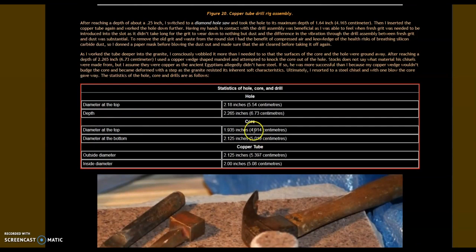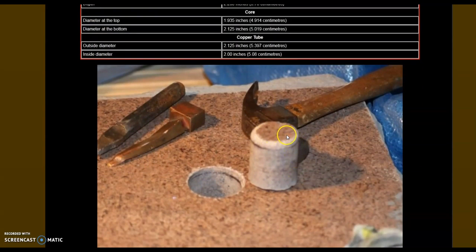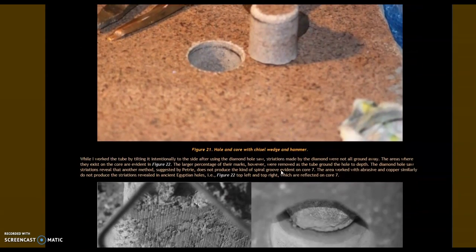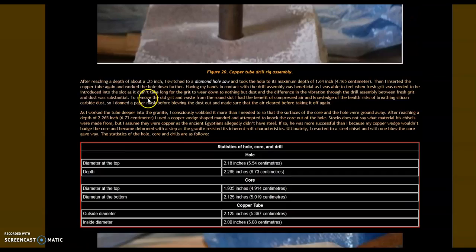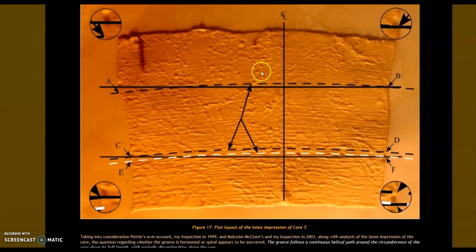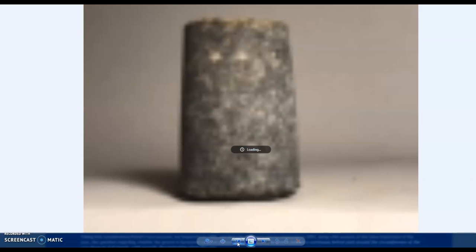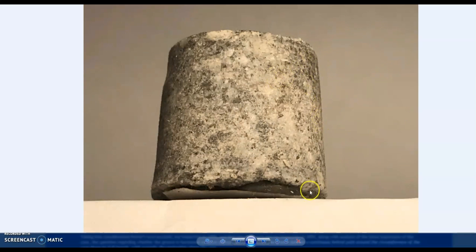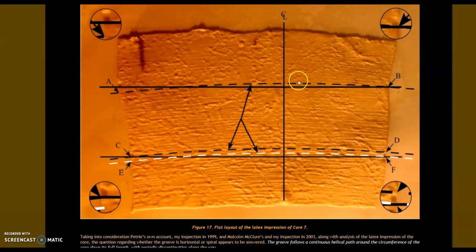In the end he achieved a core. The diameter at the top was 4.914 centimetres and at the bottom 5.019 centimetres — a one millimetre taper — with a hand tool, apparently. He couldn't even knock it out. This is very concerning. Going back to the latex imprint, just like my cores we have this chaotic arrangement: every single core I have is significantly tapered, and depending on the mesh the lines are more chaotic, skip and jump over — the same missing parts we see here in the latex core imprint.